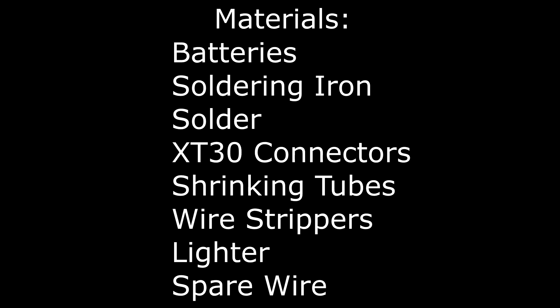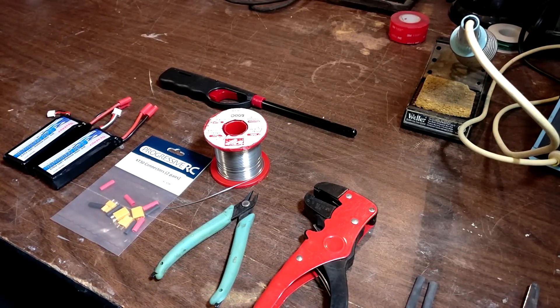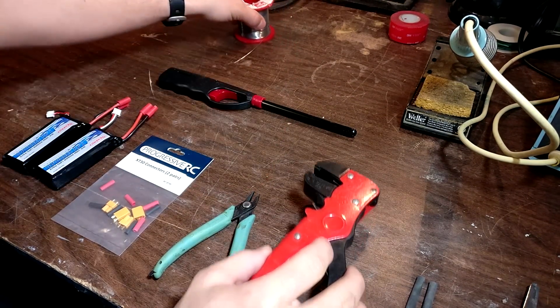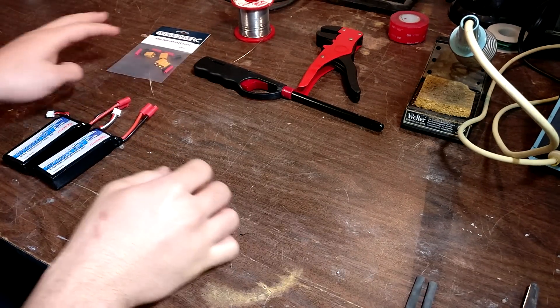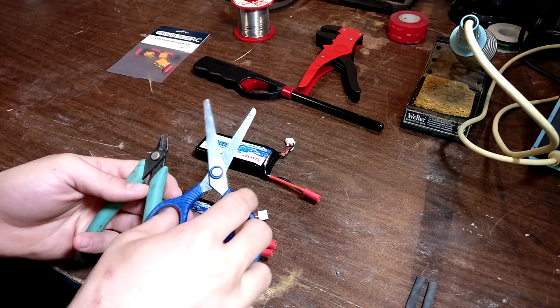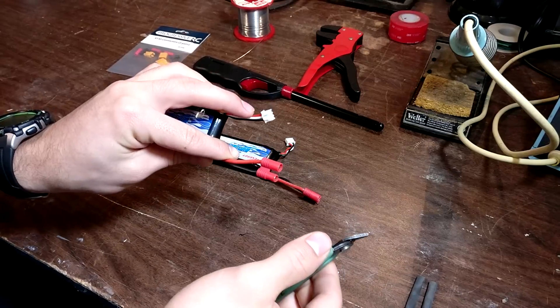Let's get started. Now that we have all our materials, we can begin the project. The first thing we're going to want to do is take your batteries that you have already and clip off these connectors. You can use some wire cutters here, or even scissors would work. Just remember you want to do them one at a time — black then red.